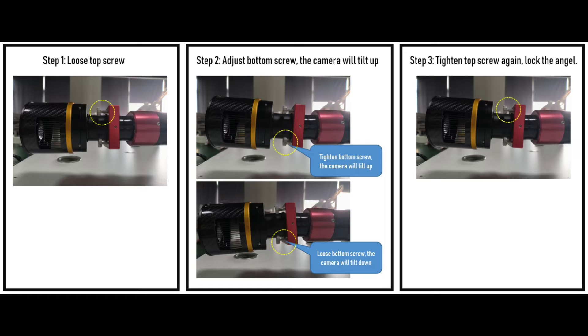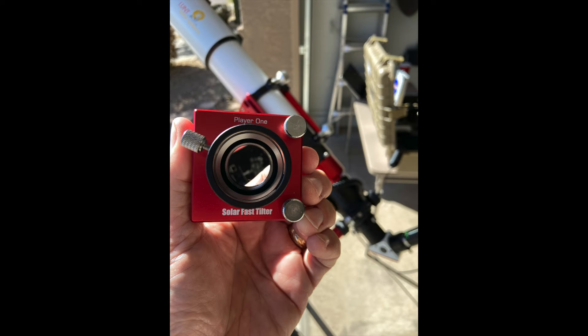One way to defeat Newton rings is to slightly tilt one side of the imaging train, so that the interference effect is disrupted. But you don't want to tilt it too far, or it may be difficult to retain focus across the entire image.